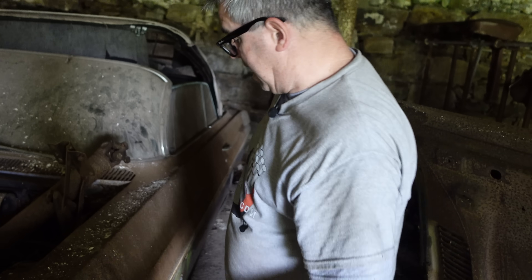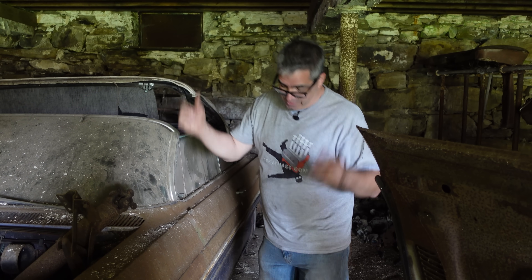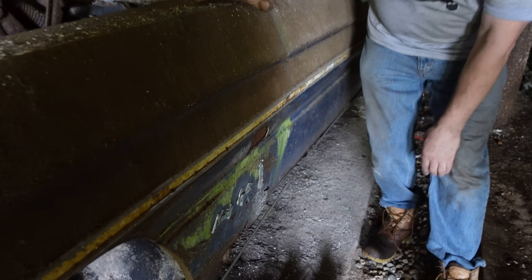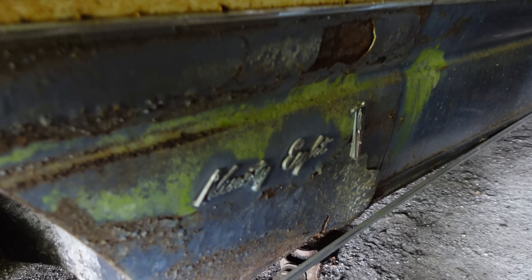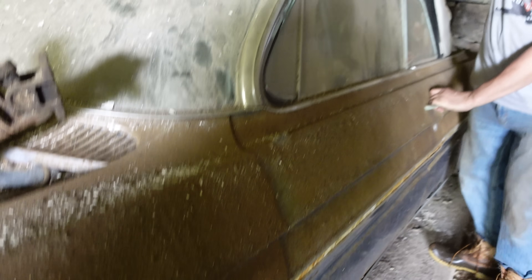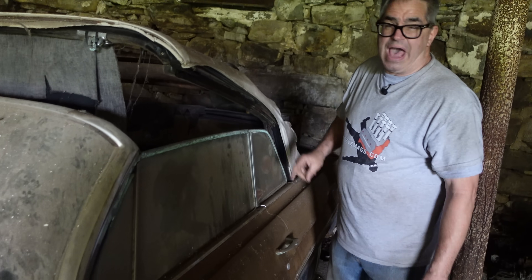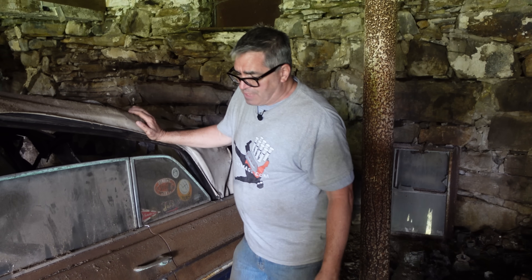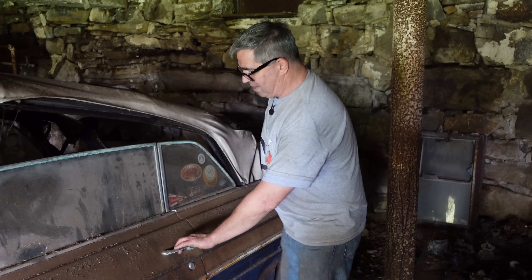The convertible was available in the 88 and the 98 families. The 88 was smaller — same platform but a shorter wheelbase. The 98 was the big dog, and this one here is a 98. So this is the top-tier Oldsmobile convertible for model year 1961. About 3,200 of these were made out of 35,098 total 98s produced — so roughly one in a hundred. They're a pretty rare body style.